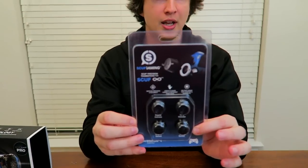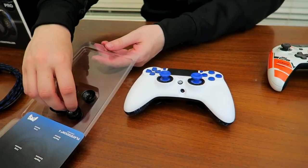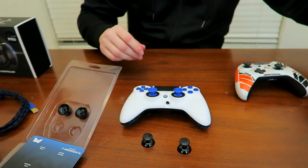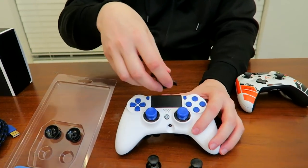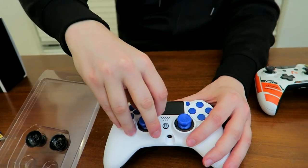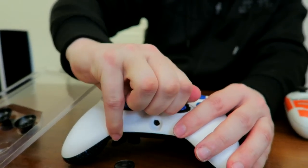I do not like concave thumbsticks. Thankfully, they send these little thumbstick customization packs with dome thumbsticks that I like much better. Of course you can order your controller however you want — they're all customizable — but in case you change your mind later, we've got these guys. So I'm going to quickly change out my sticks using the tool I set aside earlier. You can see there are rings that lock them in. You just unlock both rings, grab the stick, and pull it on out.